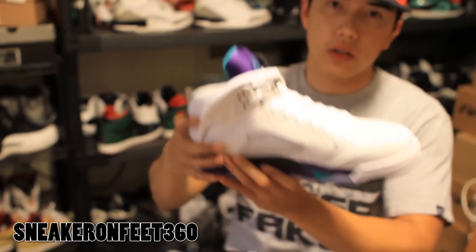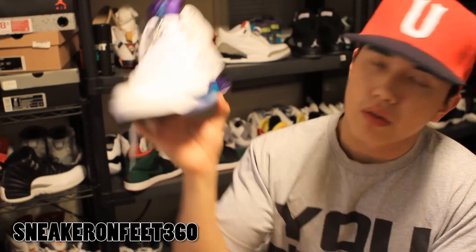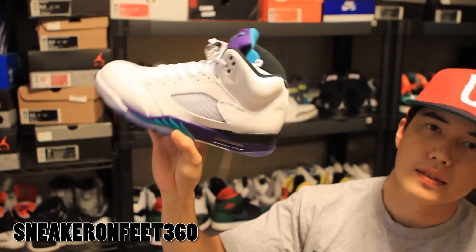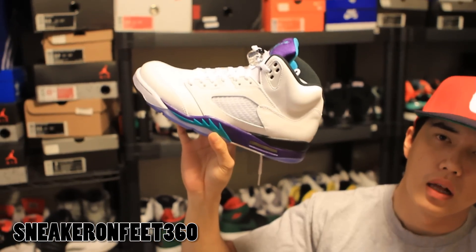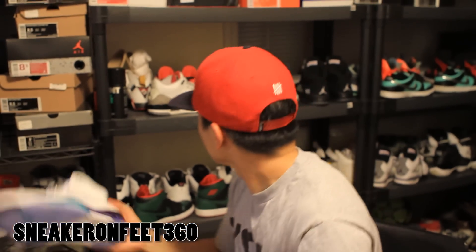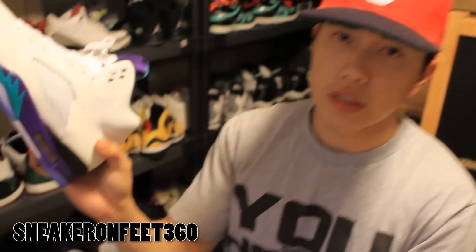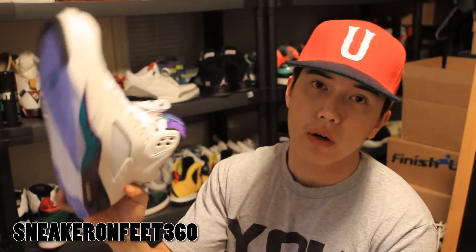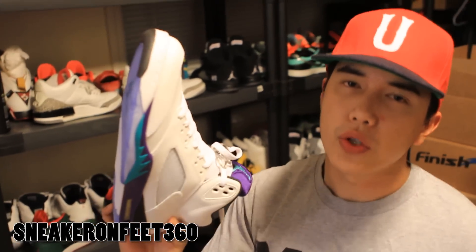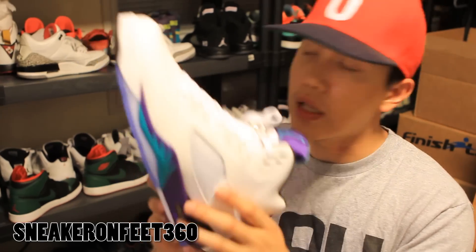Real quick — we got the Grape 5s. Grapes came out I think last weekend. We were supposed to drop a video on the Grapes but this is a size 10 and we only got one pair because we got messed over by Blends. I'll tell you the full story when we do the sneaker review on those. This is a size 10 and I'm looking for an 8.5 to trade. If you're around the LA or Orange County area, hit me up — I've been posting it everywhere on Shoe Game LA Facebook.